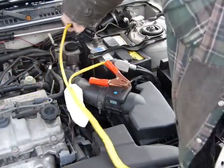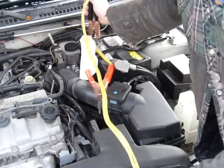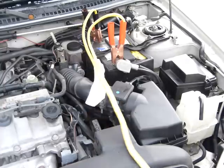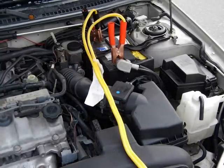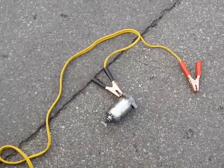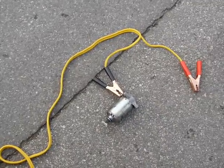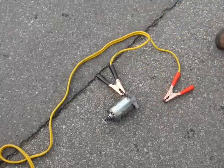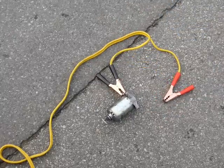Connect the ground at the source, connect the power at the source, and lastly let's see if this works. I guess it does. Starter motor checks out. Diagnosis over.